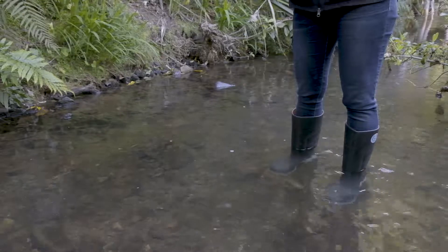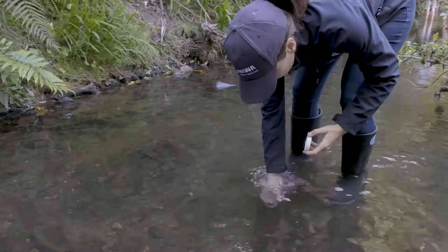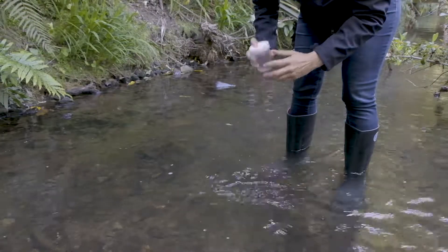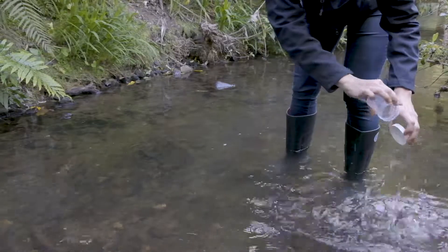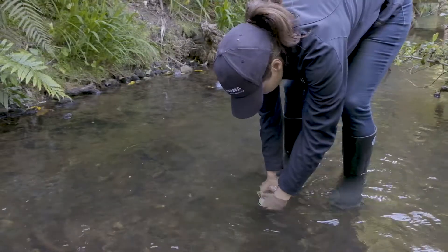Clean your container by tipping it upside down and pushing it down well below the water surface. Then turn it upright so it fills. Tip that water out. Rinse the lid too. Repeat again, but keep the water this time.